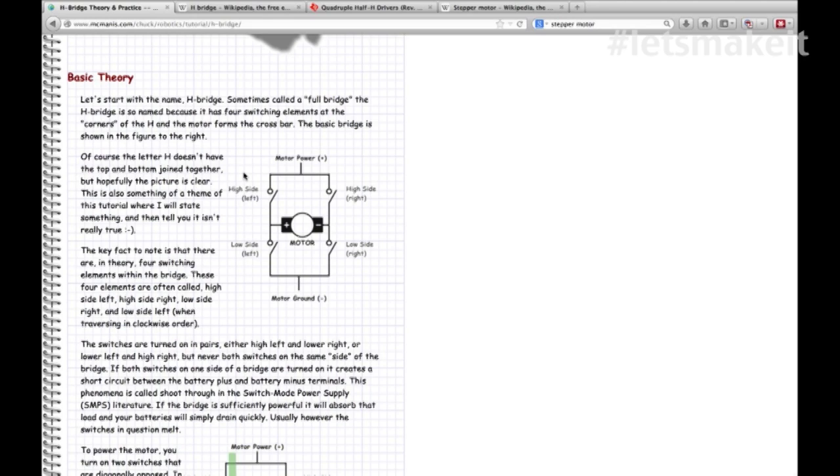Going in the other direction, you reverse that - negative where the positive was, positive where the negative was - which turns the motor the other direction. The H-bridge allows you to do that. You can see here the high and low side. If you want to go one direction - clockwise - you close the high side left and the low side right. Reverse that, turn the high side right on and the low side left on, and it goes counterclockwise.